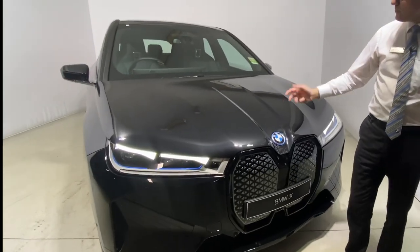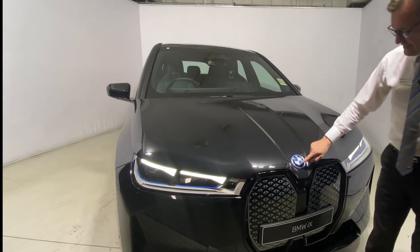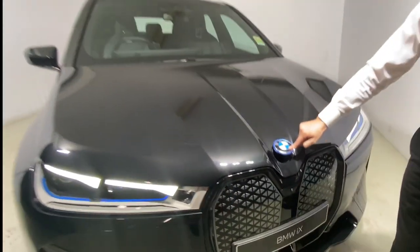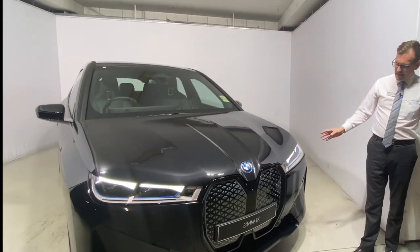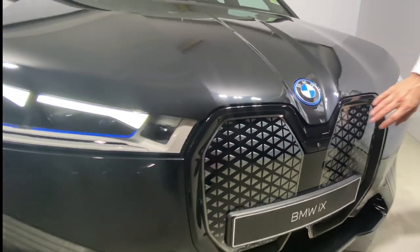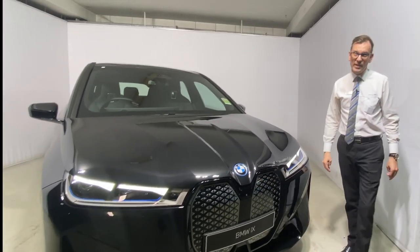Now being an electric car, I don't have anything to show you under here — it's all covered off. You do have your washer fluid tank there, but that's about it. Now just a couple of highlights on the front of the car here. The new BMW grille actually has self-healing technology, so if you get a little scratch or scuff, simply pour hot water on and it will heal itself.